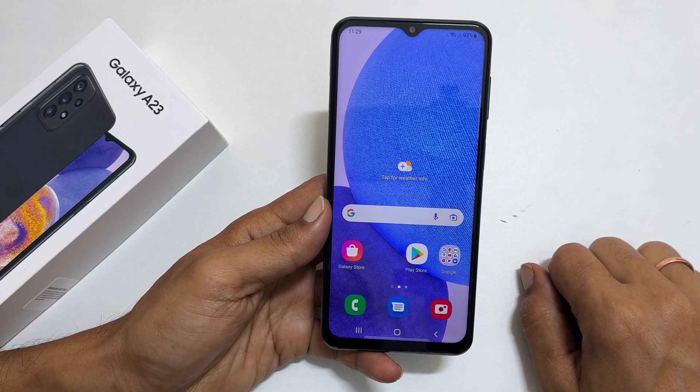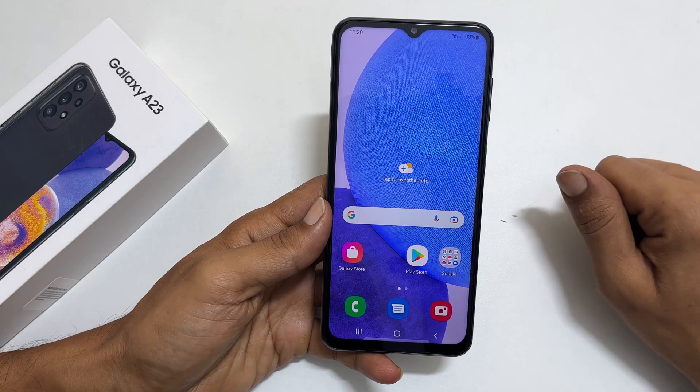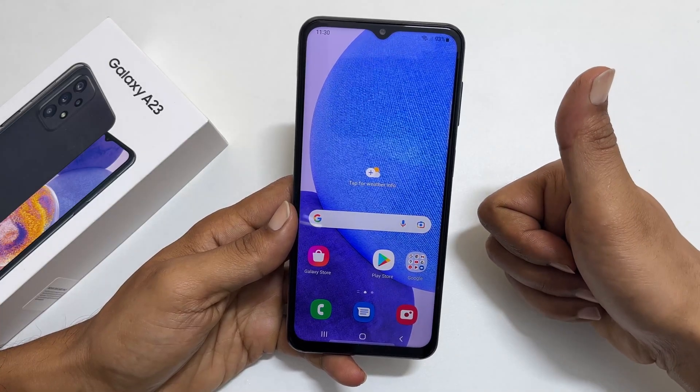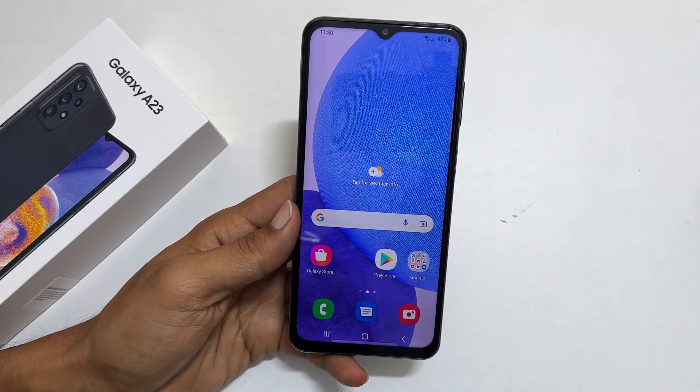That's it for this video on how to scan QR codes on Samsung Galaxy A23. Thank you for watching this video. Please hit the like button if you find this video helpful.